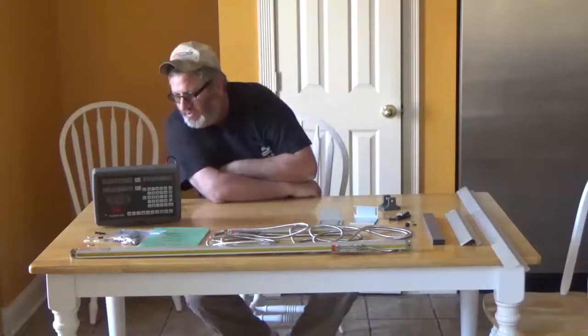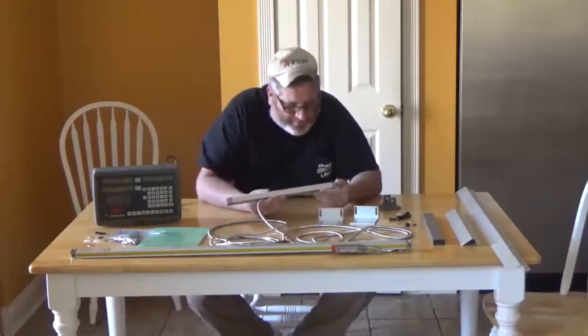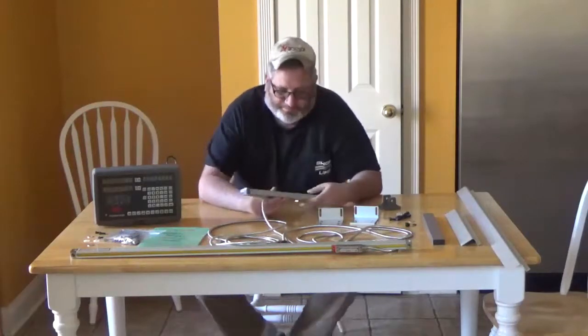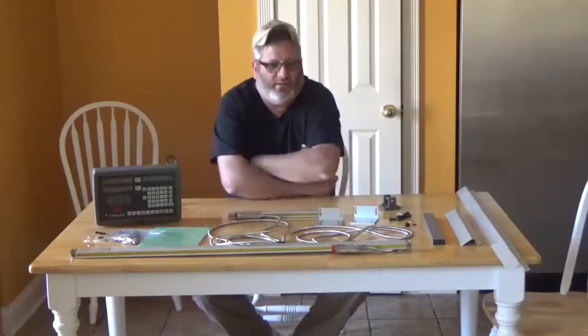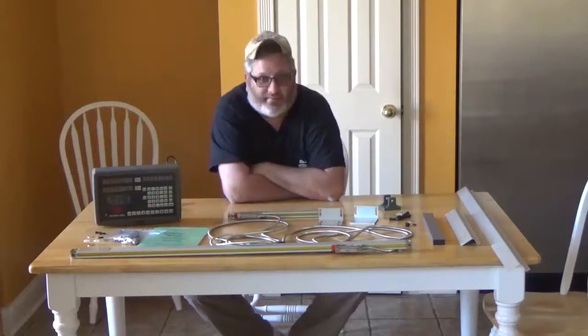This DRO is manufactured in China from a company called Shenzhen Precision. It's a glass scale and an economical approach. I'm a hobbyist, not a machinist by trade. I was looking at DROs and just didn't really want to spend $1,000 or $2,000.